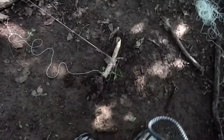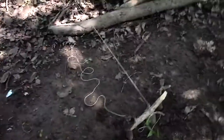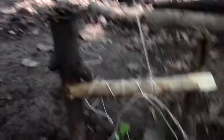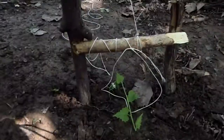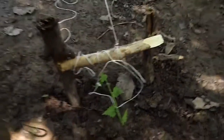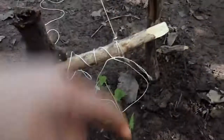Hello, this is Survival Experts 101. Today we've made a snare trap — I believe that's what it's called. See if you can see that. We would actually attach it onto that tree, and we would put this here if there was a game trail going across there.